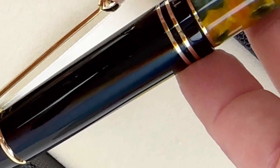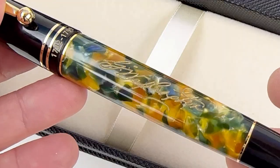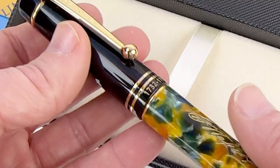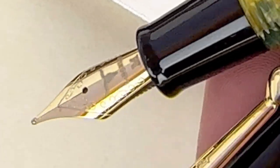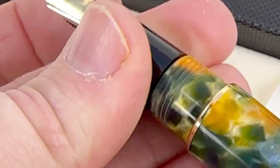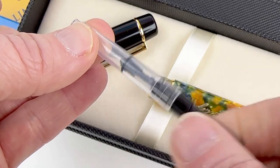Here's a look at the pen. The finial has George Washington's portrait in gold and then you have a spring metal clip. You have the George Washington signature inscribed there on the barrel in gold fill. The section matches the cap, so it's a black resin, and you have a stainless steel number six nib plated to match the trim.